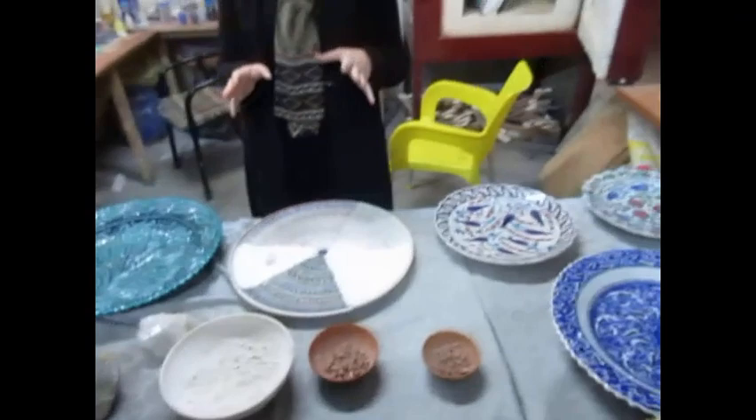My name is Melis. Welcome to our family workshop again. Today I'm going to give information about the pottery — how we do it, how we shape it, design it. We have been doing this for about 300 years. This is our family art, family job, and I'm the seventh generation in this family. Thank you for coming and visiting our family.